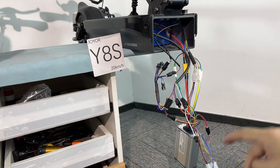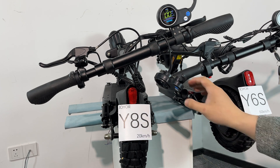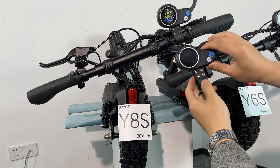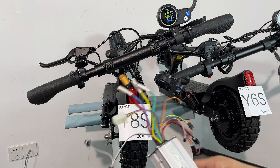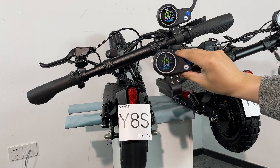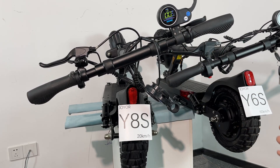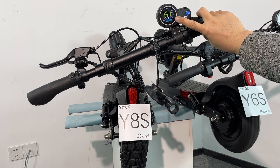Let's see what the maximum speed of this scooter is now. I did a lot of testing, let me sum it up for you. The original speed is 20 km per hour. If you want to upgrade the speed, just replace the controller — after replacing, the maximum speed is 40 km per hour. If you also replace the motor, because the Y6S motor is stronger and heavier than the Y8S, the maximum speed will reach 60 km per hour.